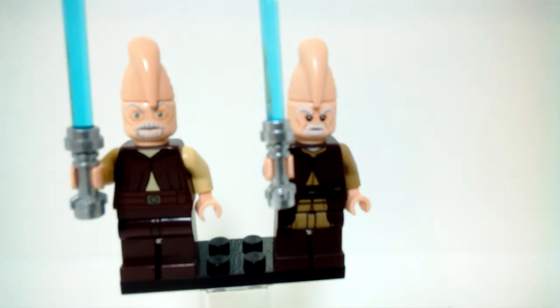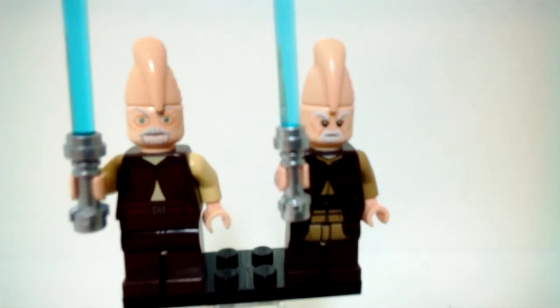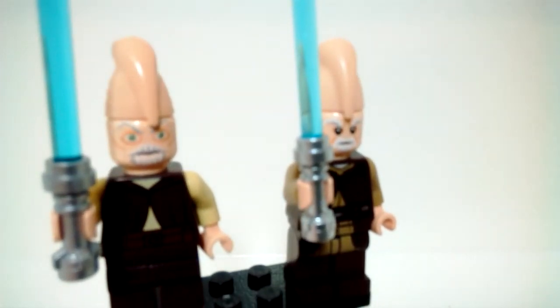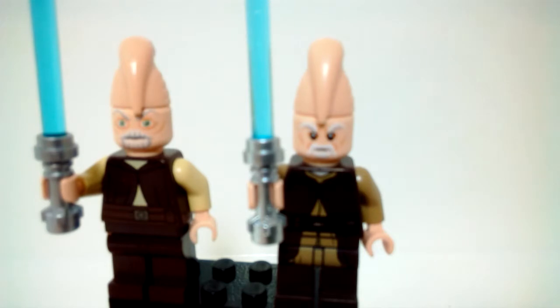Just looking at these minifigures right off the bat, there are some pretty major differences. The headpiece they use is the same for the taller head, but the faces are really the main difference. The one on the right is the movie-based version and the one on the left is the Clone Wars version. Back when Lego was making Clone Wars sets, they were trying to mimic the cartoony style, so they gave them really weird eyes. That's why the original Ki-Adi-Mundi has the weird eyes and the new one does not.